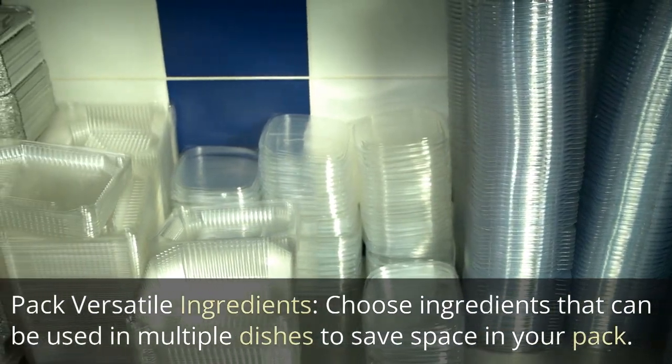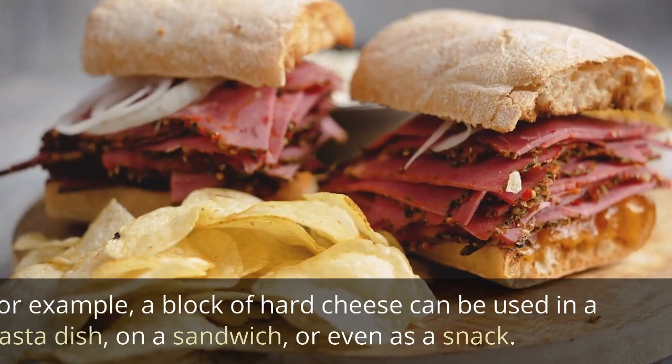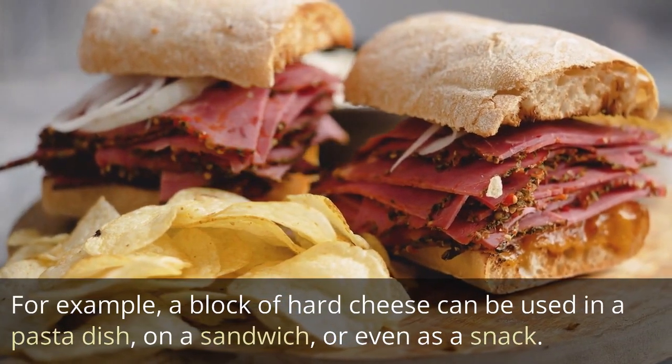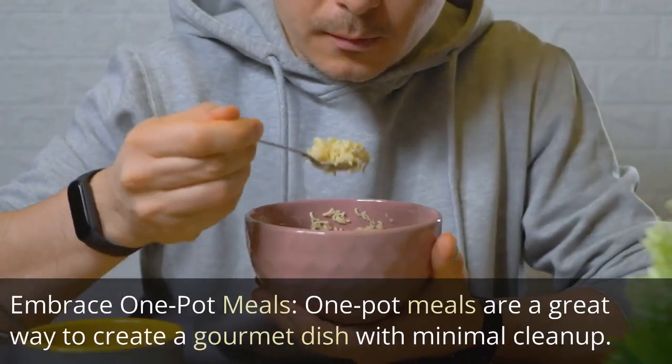Pack versatile ingredients: Choose ingredients that can be used in multiple dishes to save space in your pack. For example, a block of hard cheese can be used in a pasta dish, on a sandwich, or even as a snack.